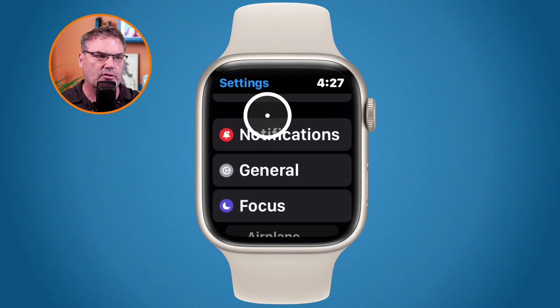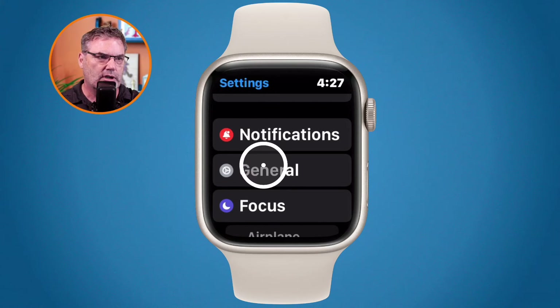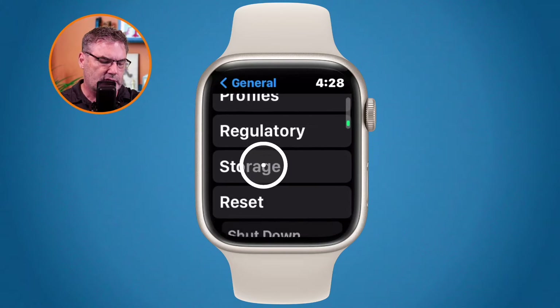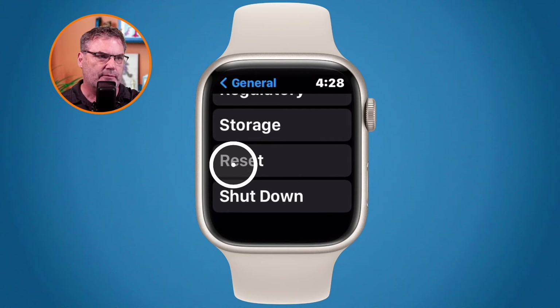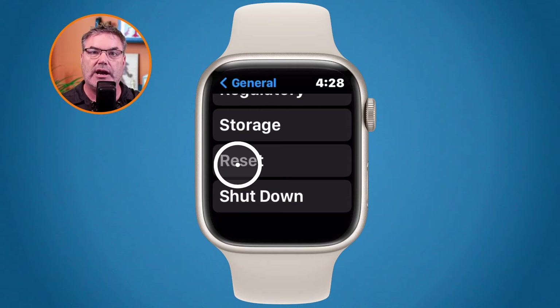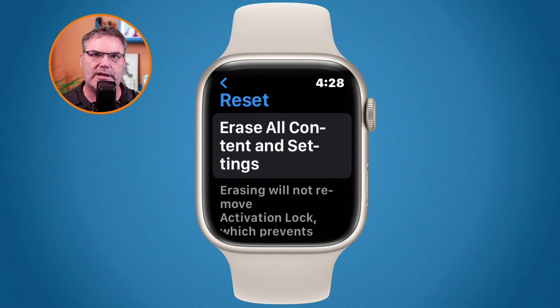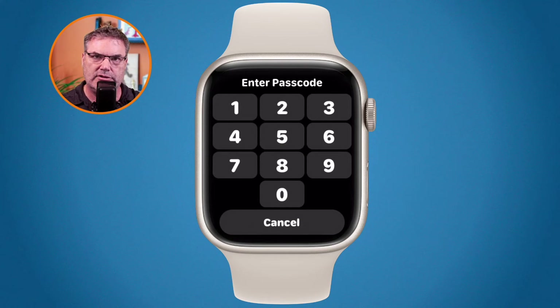Swipe up and you're going to see general here. Under general, down towards the bottom you're going to see reset. This is where we can erase our Apple Watch. When I tap on reset I have an option to erase all of the content and settings. All I need to do is just tap on this, then enter in the code and it'll erase my Apple Watch.